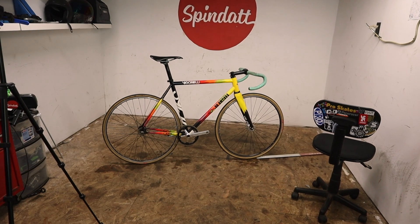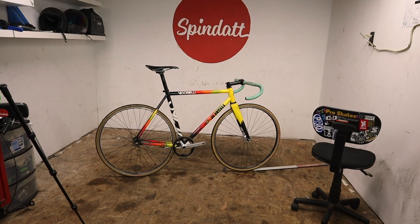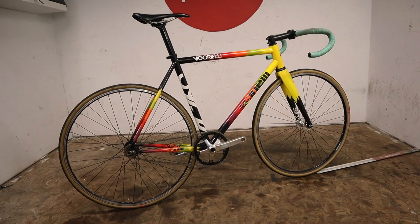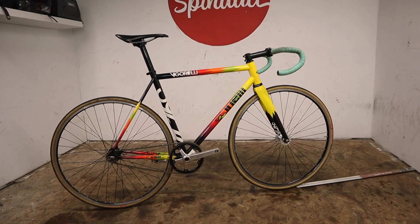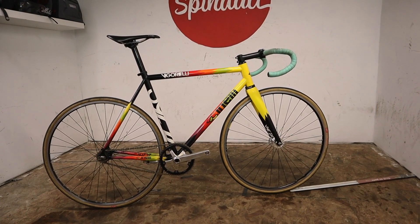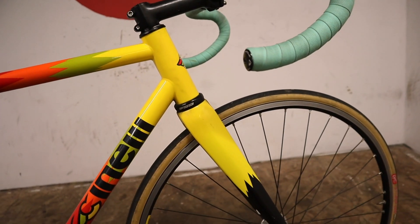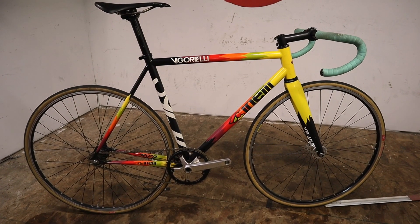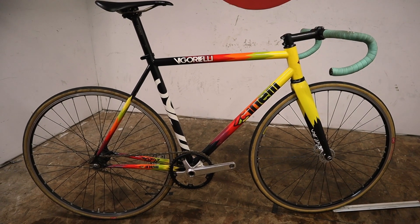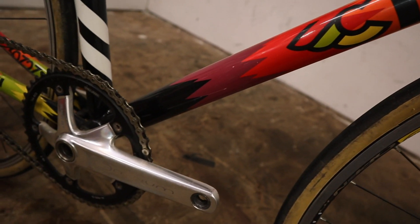Speaking of fixed gears, my Cinelli Vigorelli. It came into my possession for a very low amount of money, so I'm not into it for much and don't mind keeping it around even though I don't ride it as much as I'd like. It came to me just at the end of the Red Hook Crits' height in popularity, and when track crits come back around I'll have the bike ready — these bikes don't change that much in looks, and this thing is ready to go.